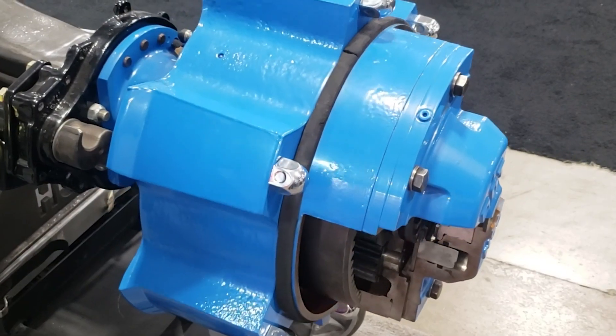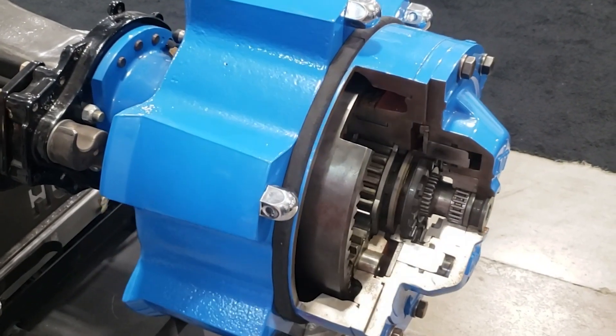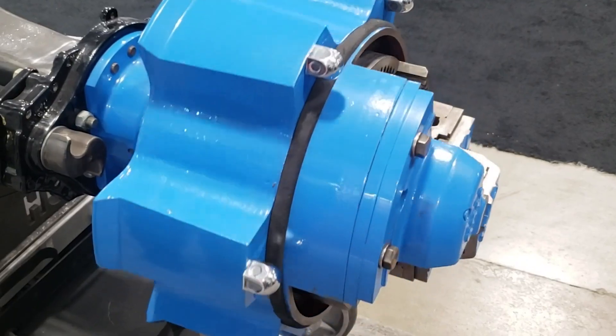The DT Hub can convert the most common Dana and Meritor axles into planetary axles with an on-demand 3 to 1 gear reduction. The reduction is activated and controlled with an in-cab switch using existing truck air.